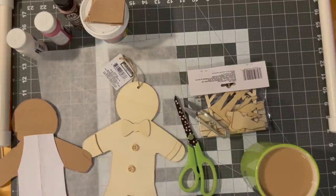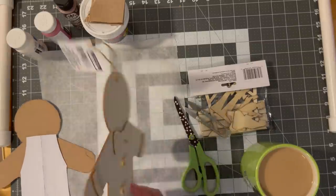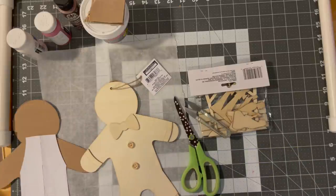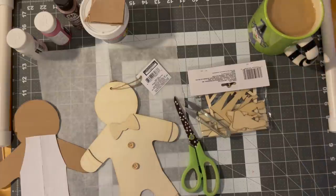Hi guys, welcome to my crazy life. It's Lori and we're gonna make my take on the Dollar Store or Dollar Tree gingerbread cutout. This is my version — take what you will from it. And I have coffee because it's craft time.